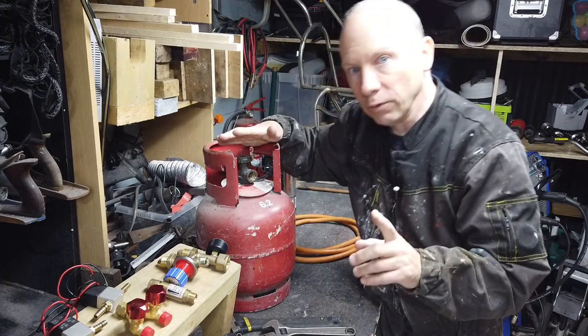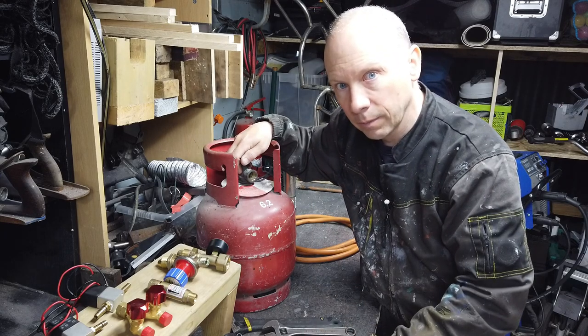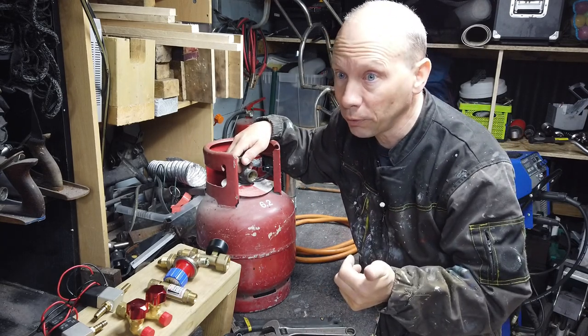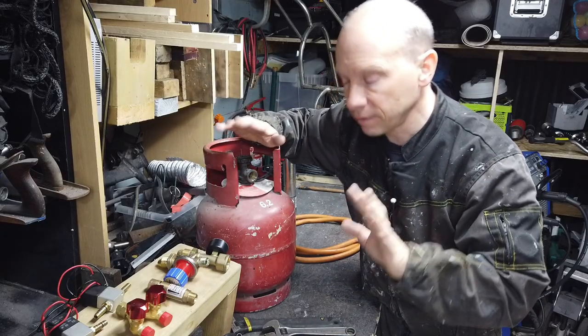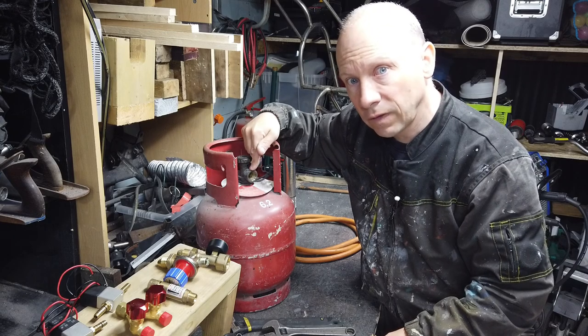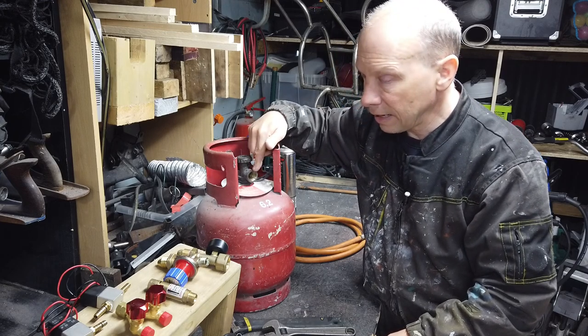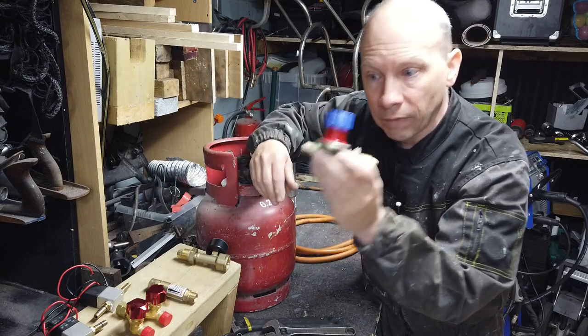What we can't do is just open this valve and set fire to the gas that comes out. That would be, number one, highly irresponsible, and number two, incredibly uncontrollable. So we don't do that. What we need to do is regulate the gas flow that comes out of here. And the way we regulate the gas flow is we buy and use a regulator.